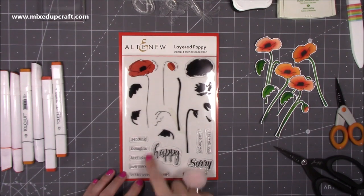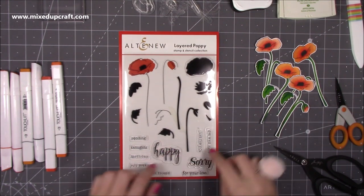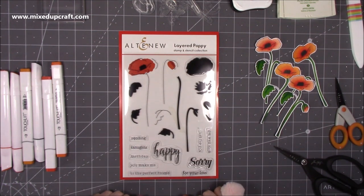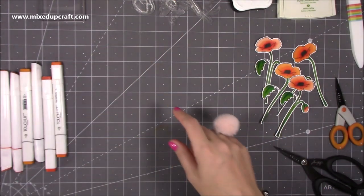I've already pulled all my stamps off - I just wanted you to see it here. The sentiments are beautiful. I love that you have the 'happy' and the 'sorry' separate and then you have all these little subtitles to fit in with it, so it's going to work for so many different occasions. Like I said, I've already pulled all the stamps out.